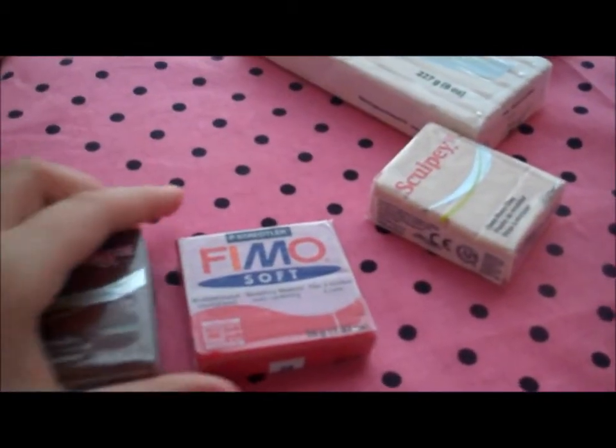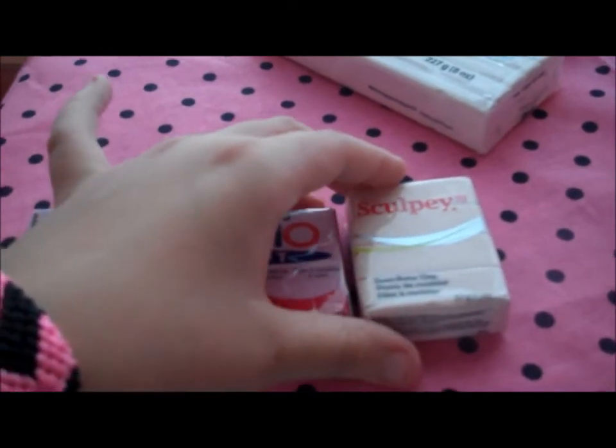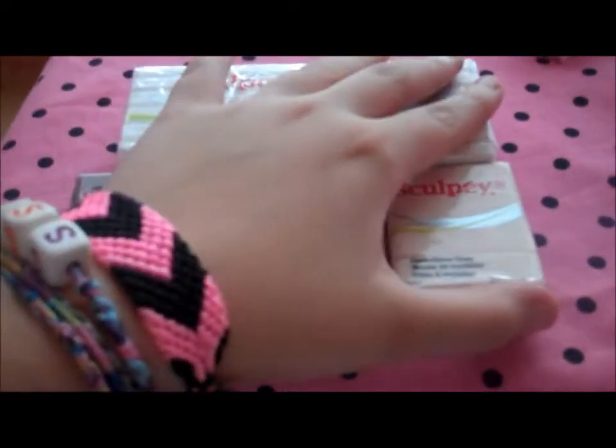I got a bunch of clay a while back, so they didn't give me very much today because I already had a bunch. I seriously have like a whole freaking box of clay — it's not even funny. It's cool because I have like everything I need there, which I'm going to make a video on that too.